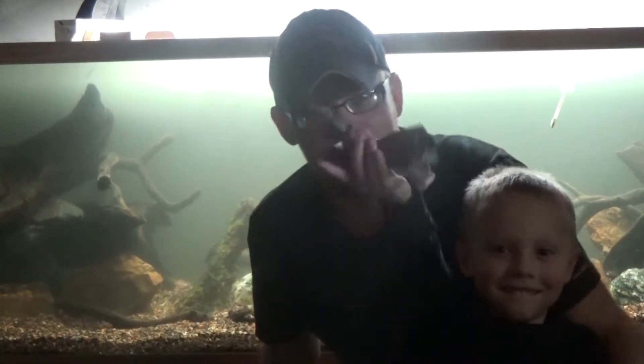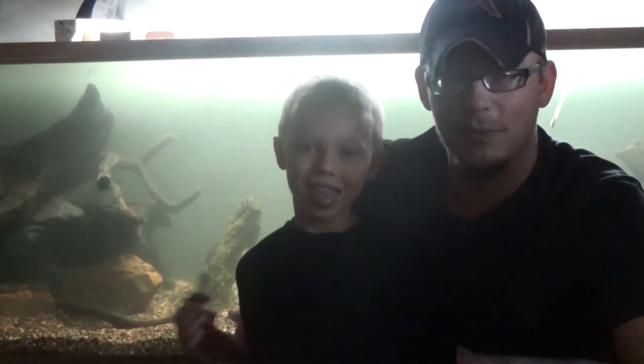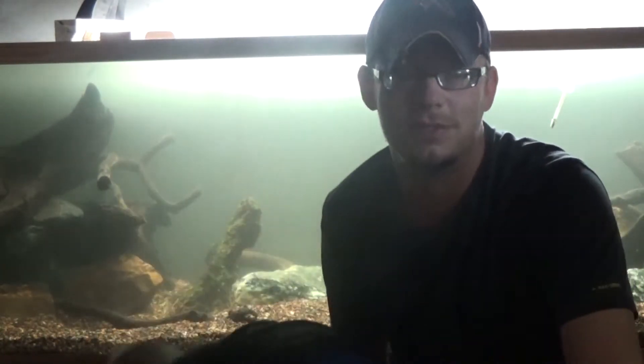Hey, what's going on guys? J-Flesh Tanks. Me and the partner of crime, my youngest son — we've been down here doing a ton of maintenance, so I thought I'd show everybody what's going on.